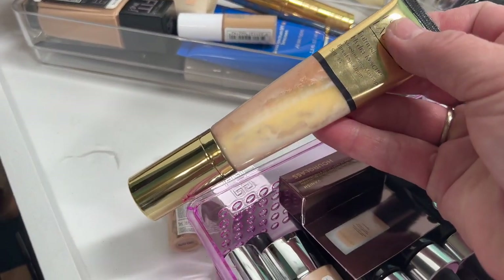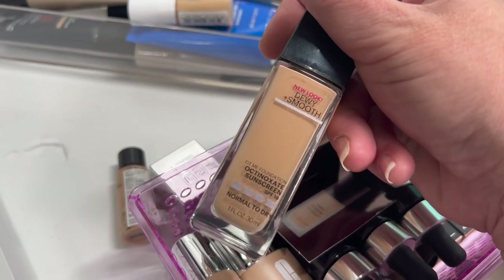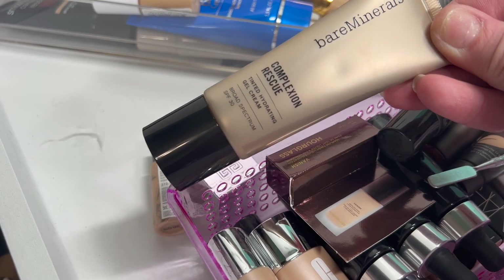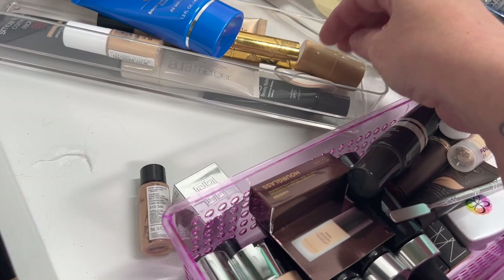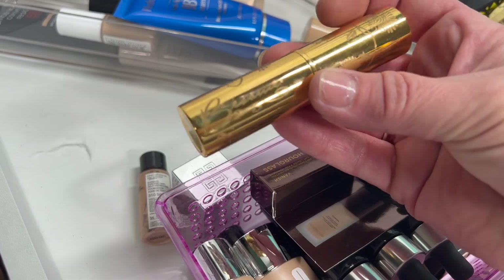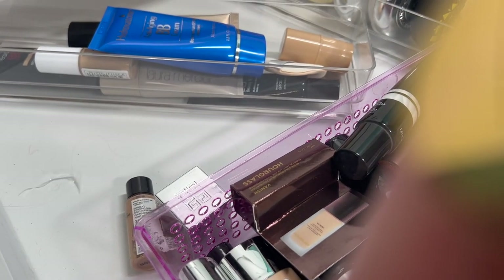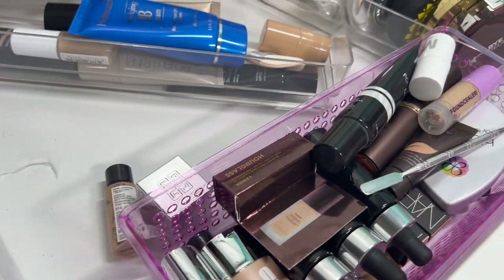This one is definitely no good — look at that, that's disgusting. Then we have a Fit Me and a Bare Minerals Complexion Rescue — I do love the Bare Minerals one so I'll hold on to it, but everything else this far back I'm probably going to toss. The Besame Foundation — I don't remember how it works and I don't really trust it on my skin, so I'm going to toss that. Then a Hydroxatone BB Cream — toss. Laura Mercier Tinted Moisturizer — toss.